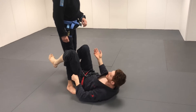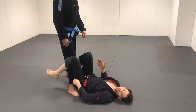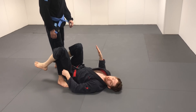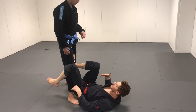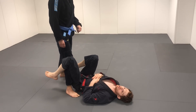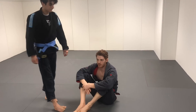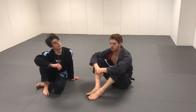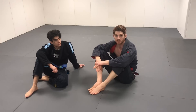So generally when people say De La Riva guard, they mean you're controlling the ankle or the pant grip. So that's just defining what we're doing here. Why this position is so important is because it's so easy to get to and so effective for controlling. It's probably one of the most important guards in modern jiu-jitsu competition for that reason. You see everyone use it — it's so versatile. There are so many attack variations: to single legs, to berimbolo, to X-guard, to ankle locks.